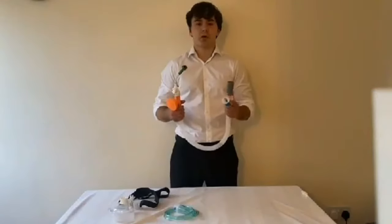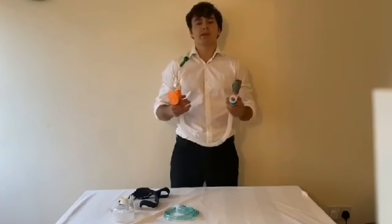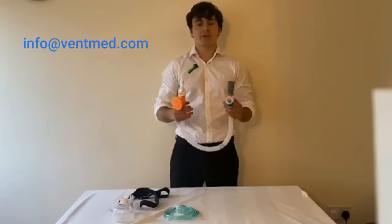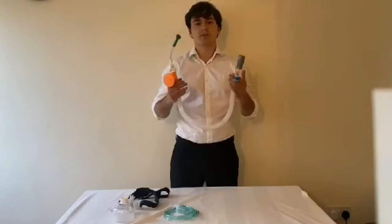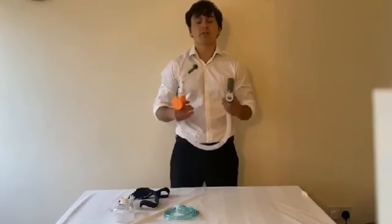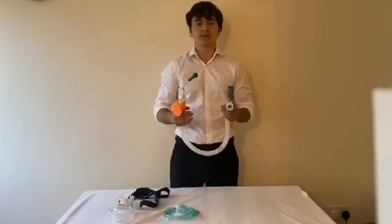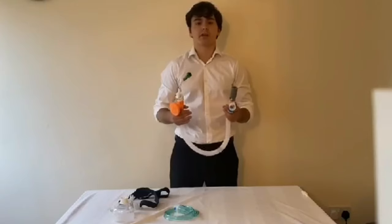That completes the user guide for the Pulmodyne O2 Max Trio. We hope this has answered as many questions as possible; however, if you would still like to get in touch with one of our team, please send your enquiry to info@ventmed.com and we will answer as soon as possible. We're constantly looking to supply as many of these kits as possible to hospitals fighting coronavirus. Thank you for your continued patience and understanding, and thank you to all NHS staff working tirelessly on the front line to fight the pandemic.